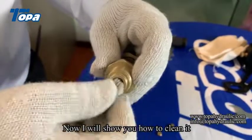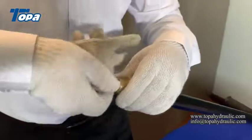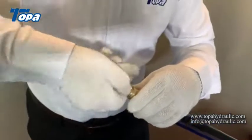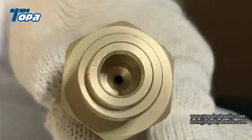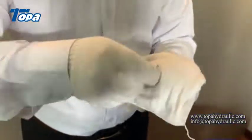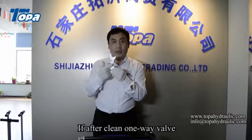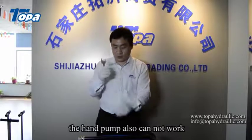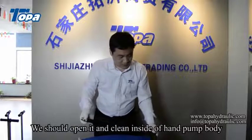Now I will show you how to clean it. If after cleaning the one-way valve the hand pump still cannot work, we should open it and clean inside the hand pump body.